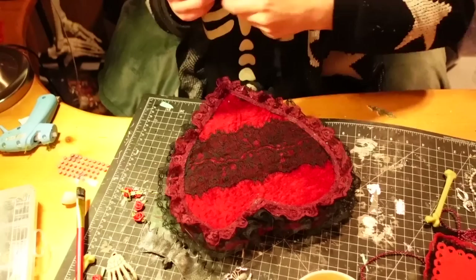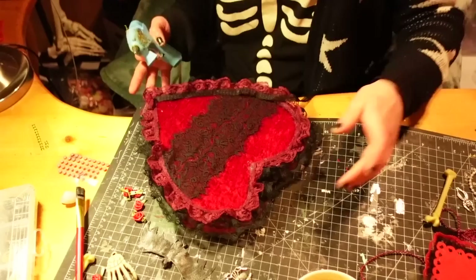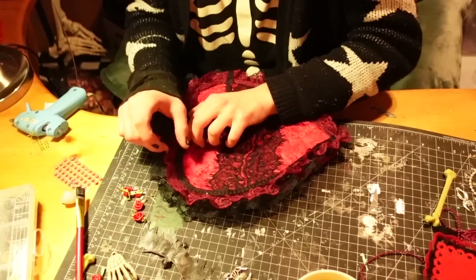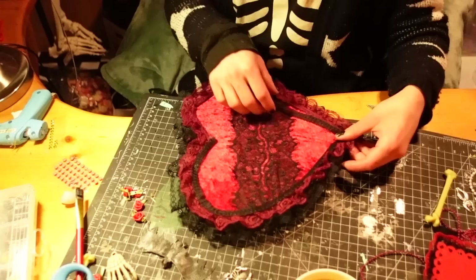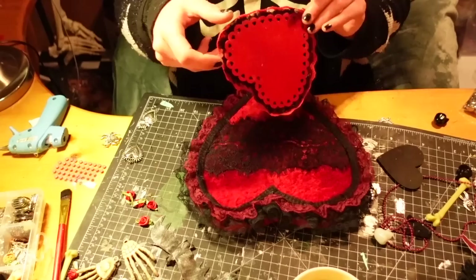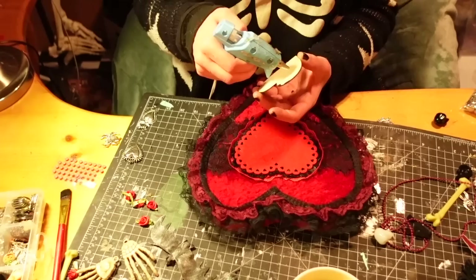It wasn't quite froofy enough so I decided to add one more piece of lace. Basically, the larger your drop of glue, the more likely it is to have a glue dot. When you're making ruffles it's a lot easier to have these larger messy splotches, but when you're just gluing things around straight it's easier to hide it a little bit — obviously it will poke through a tiny bit, especially if you're using lace.